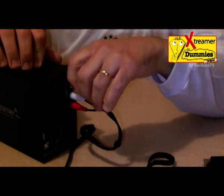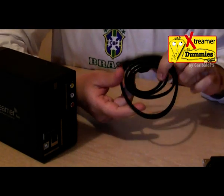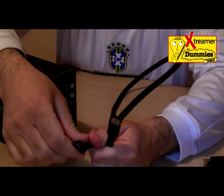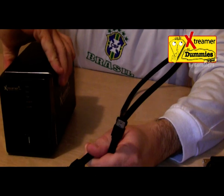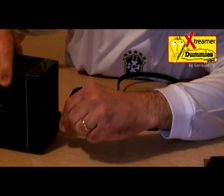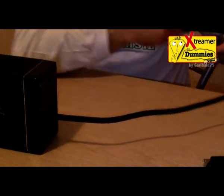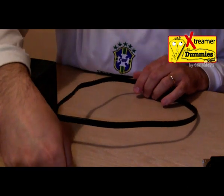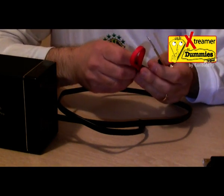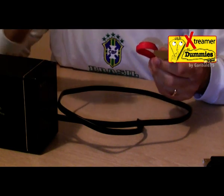Let's have a look at the other things inside the package. We have an external eSATA cable. We can use this kind of enhanced Serial ATA with the frontal connector and with Serial ATA devices or with our computer. We will put the Serial ATA connector in the front, and this side on our computer — modern computers already have Serial ATA on the back of the central unit.